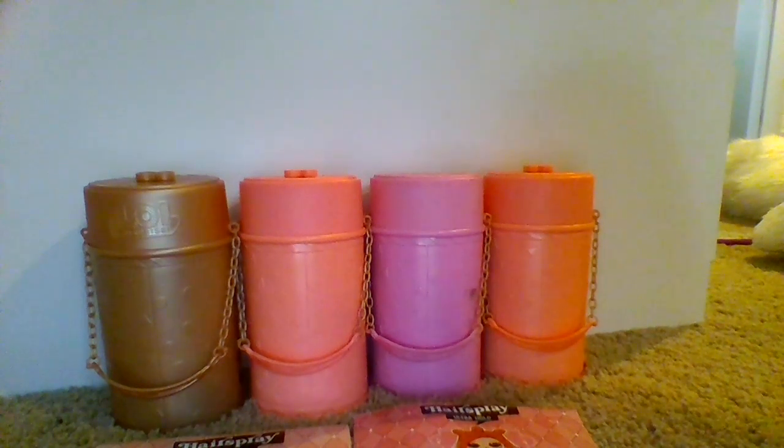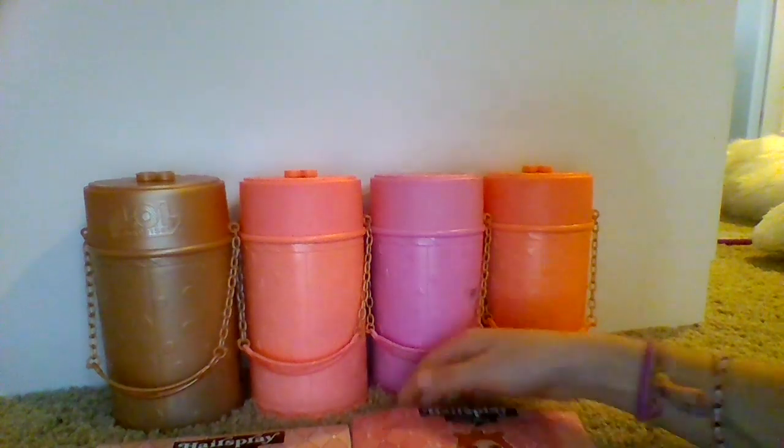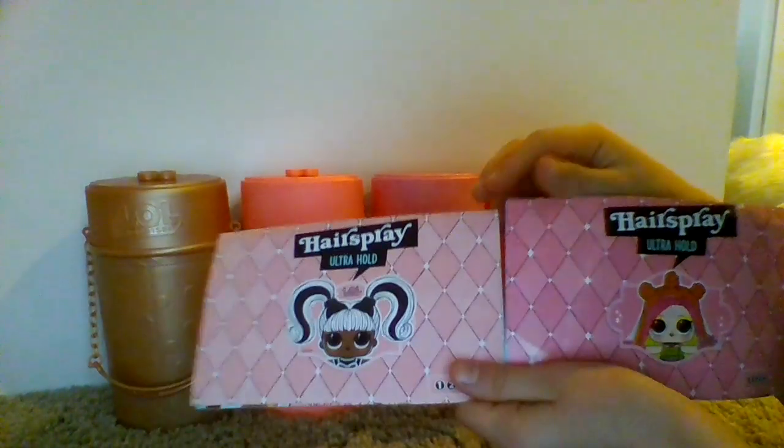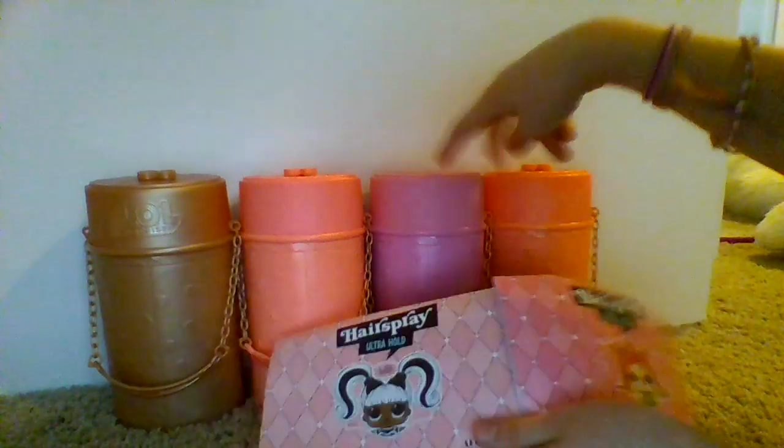Hello! Today we are going to be looking through my hairspray series dolls that I have already. Here's wave 1 and wave 2. I've got two from each of them.